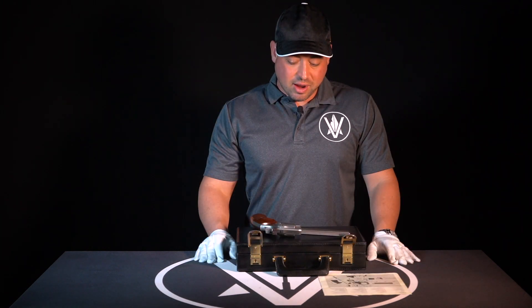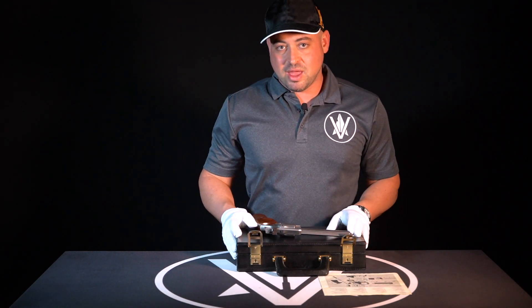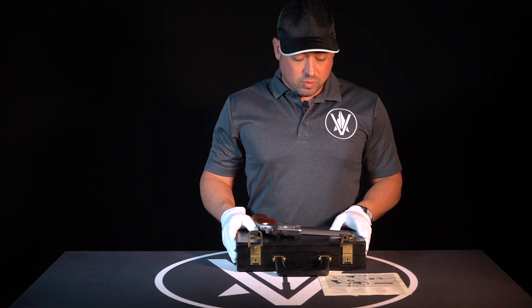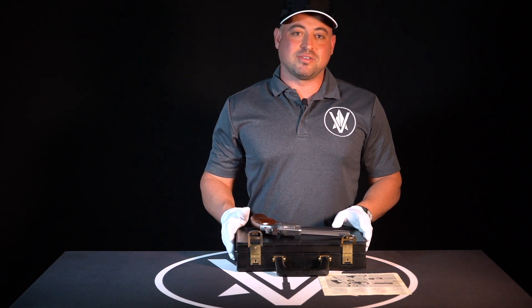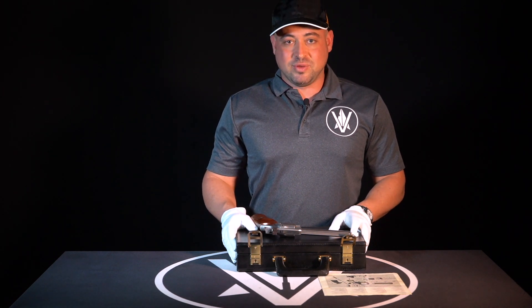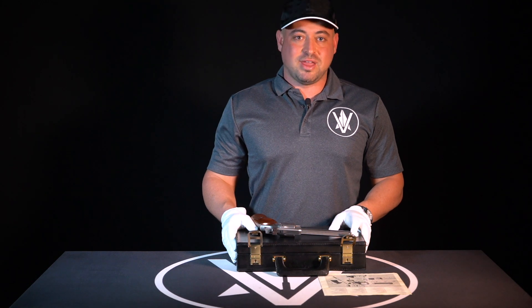That's going to be our gun of the week. Next week we'll bring you another firearm, cover its history, and if possible do a little range time with it as well. Thank you for joining us, I hope you guys liked the video and learned a thing or two. Like us, subscribe to us, and we look forward to bringing you new interesting content. Thanks.